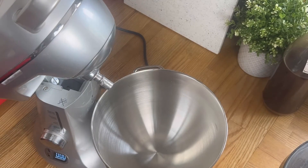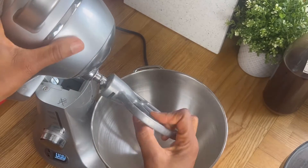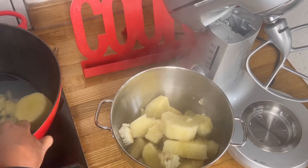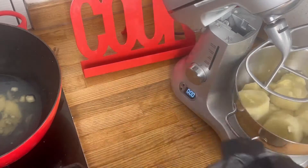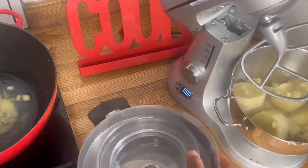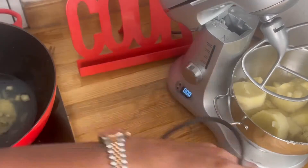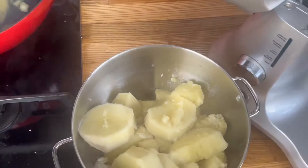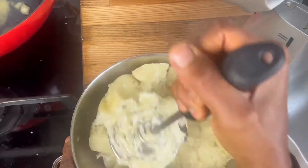Today we're using a stand mixer. These are the different components — this is a Sage by Heston stand mixer. I've had this for years but this is the first time I'm trying pounded yam in it. I had my current machine and then it just broke down on me, so no more pounded yam with that. I decided to use my stand mixer instead.